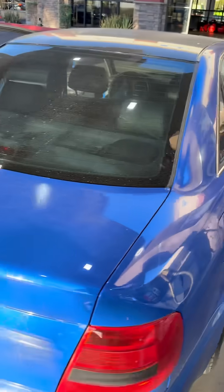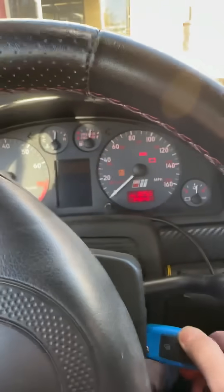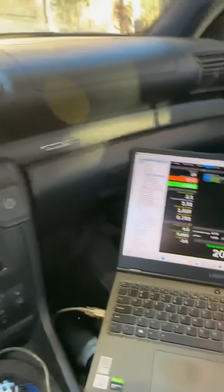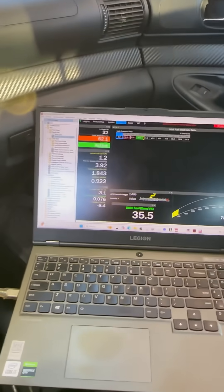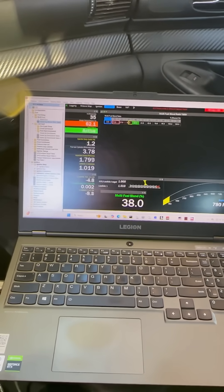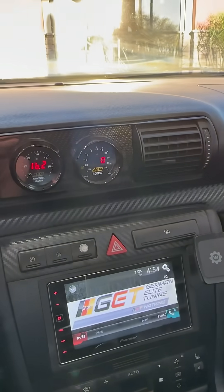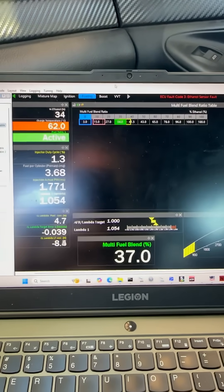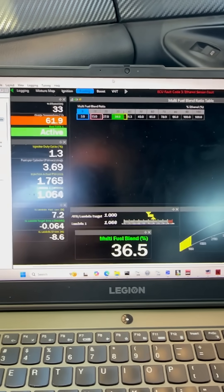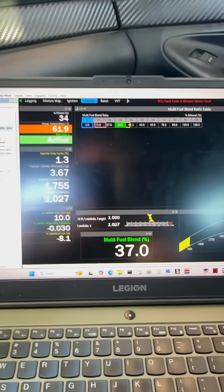6 gallons in, starting her up. We are at 17% right now. Pretty much goes right to 38%. E54 is a little lean. The ECU is starting to adjust.